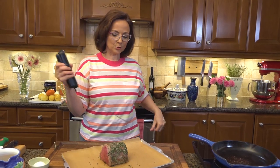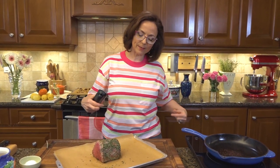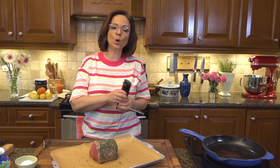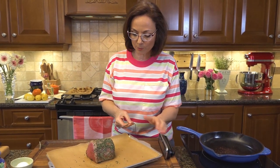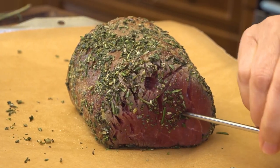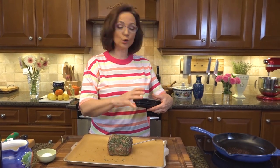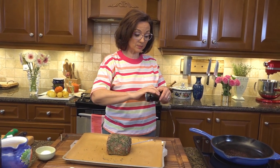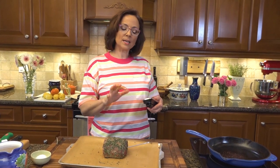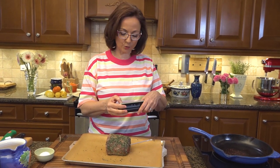350°F is my oven temperature — I'm not going too high for a very specific reason. I want a little bit slower cooking. If I crank it, the outside gets cooked and it won't be even throughout. I'm inserting my thermometer right into the center. To perfect the cooking of any meat you want two things: time and temperature. I want to set the alarm at 120°F internal temperature.